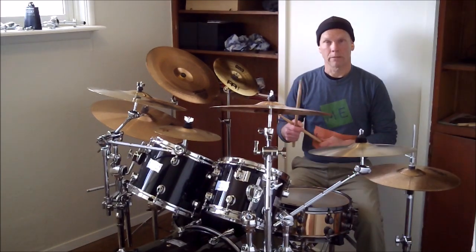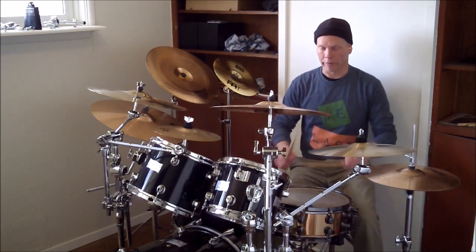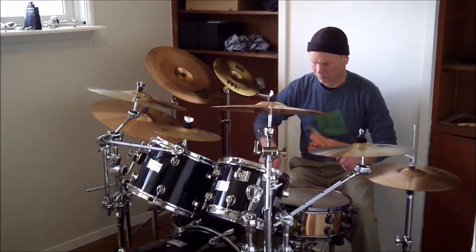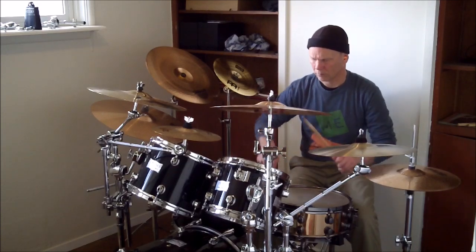So I'll play it on the drums. Here's the tempo. One-e and a two-e and a three-e and a four-e and a...